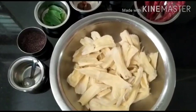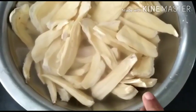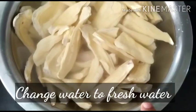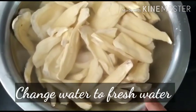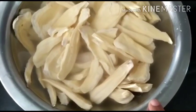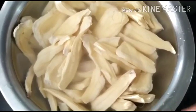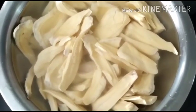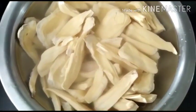After half an hour, we need to change this water again and replace it with fresh water, because the water in which it was standing will be very salty. A fresh batch of water needs to be added so that the salt concentration comes down in the sala before we use it for Sala Up Curry, otherwise it will be very salty.